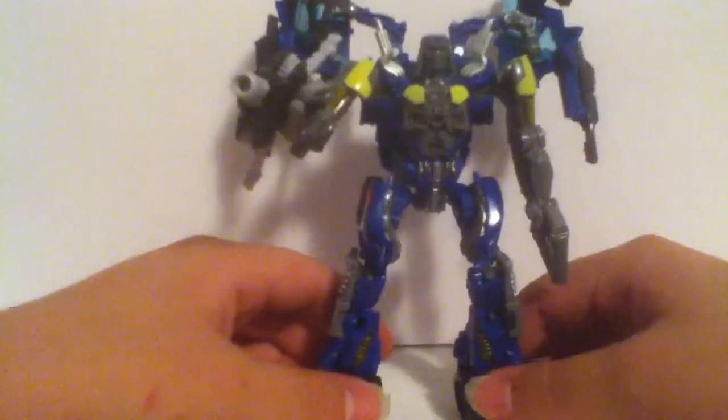Unfortunately, he had no single line in the movie — he didn't say a word. He's just like Jolt, so he's just going to go into battle like this. Anyway, thanks for watching — subscribe, rate, comment, all that good stuff.